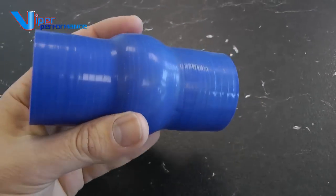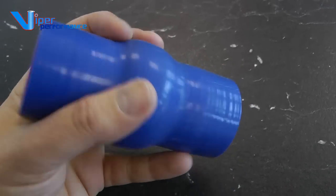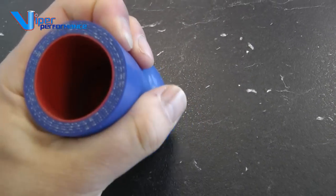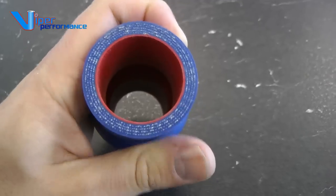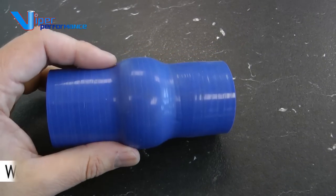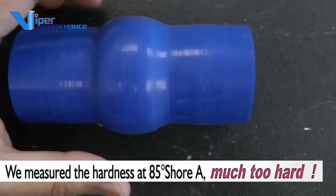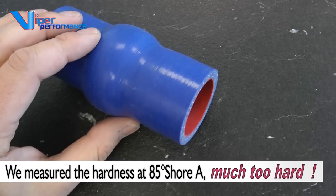This is another hose we've located from the far east. Although on the face of it it's blue and it's got red silicone bits, it's actually a very pale blue colour. The number of layers are far too thick and this hose is extremely stiff, extremely hard, which will make fitting very difficult. This hose will split with time and crack due to the hardness of the material, which is not suitable for a lot of applications.